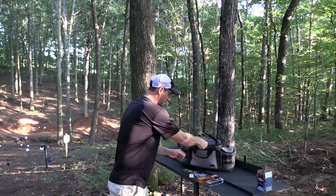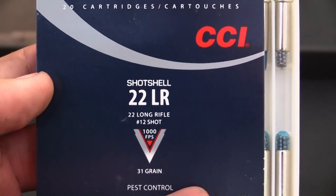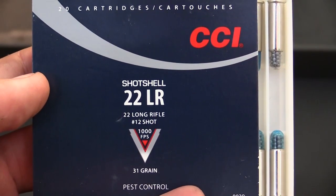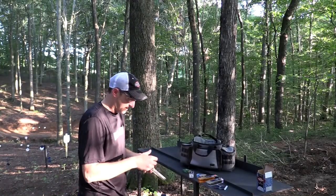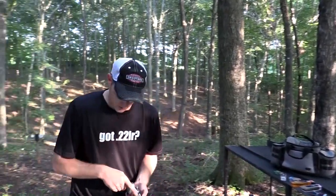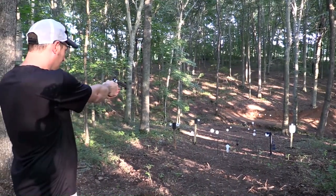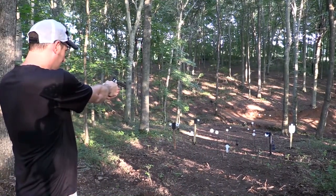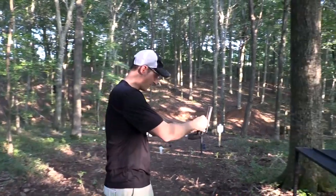CCI shot shells. I'm only going to load two of these in here because that's all I have. I use those out of this particular revolver and shoot would-be's with them, so I like to keep these around. I just want to show you that you can shoot them out of it. Pretty much a shotgun for your revolver.